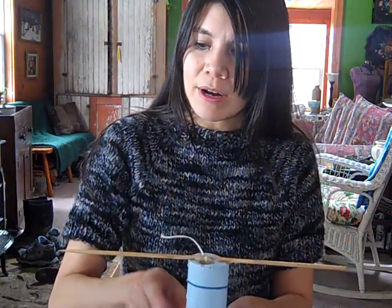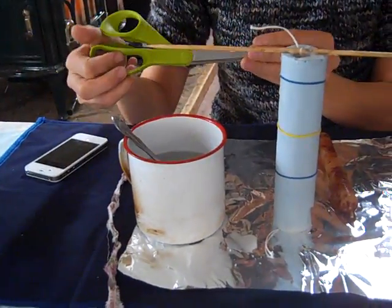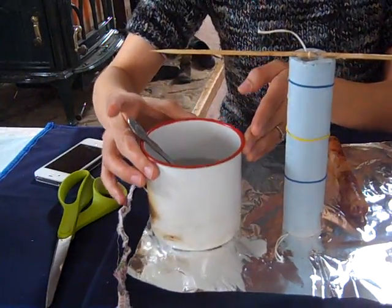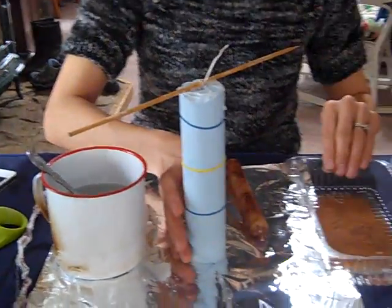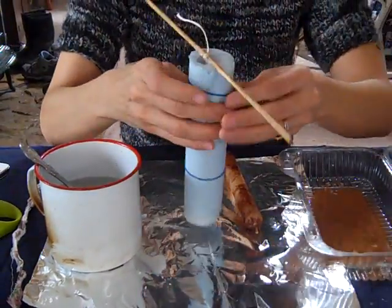Right now I want to show you what equipment I am using. A pair of scissors to cut the wick when you're done, my wax, my mold with the taper inside, my cinnamon, and a spoon to help me put the wax on my taper.